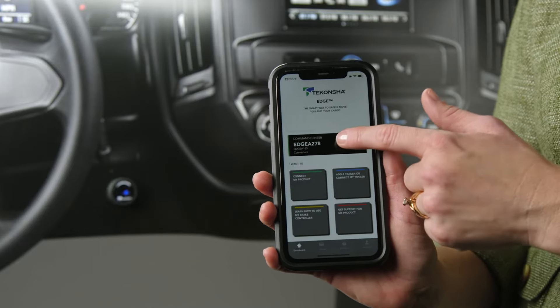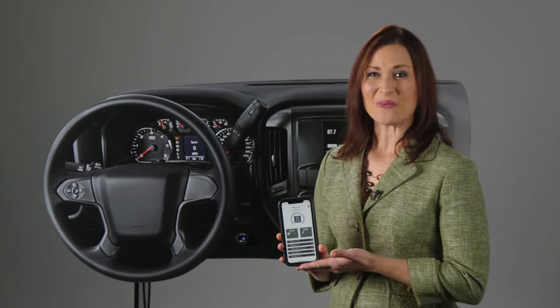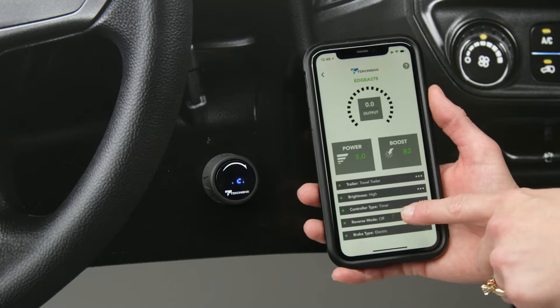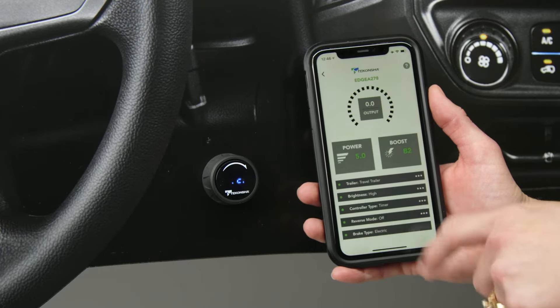The best part, though, is that the app and the unit are easy to pair together. Once these two are connected, whatever information you put into the app is programmed directly into the brake controller, and vice versa.